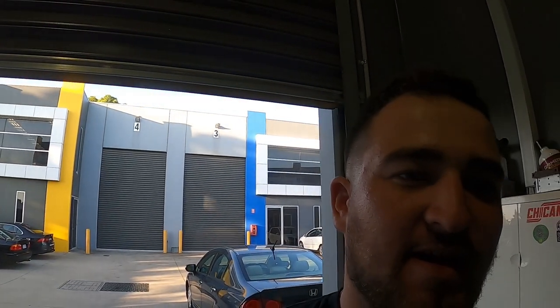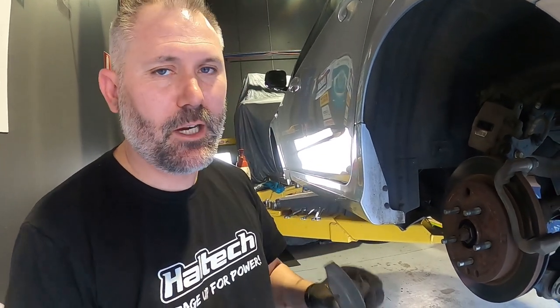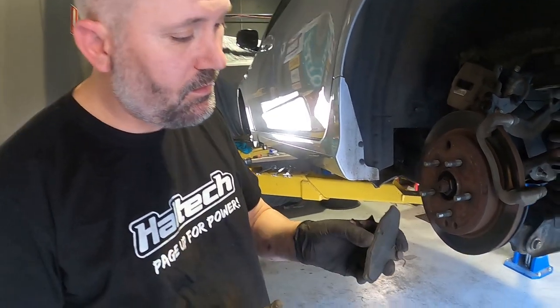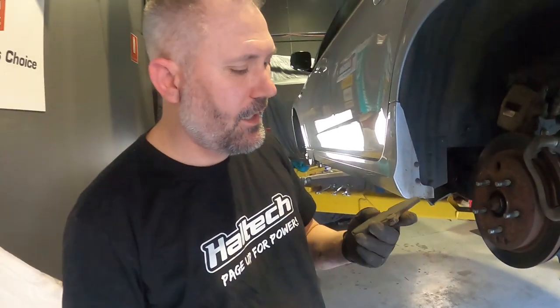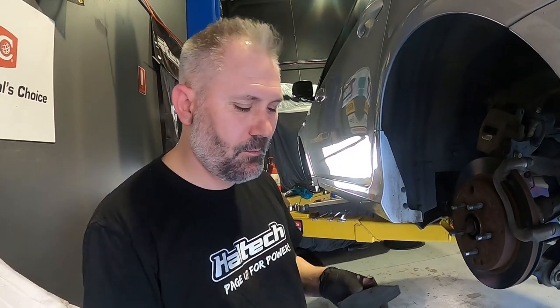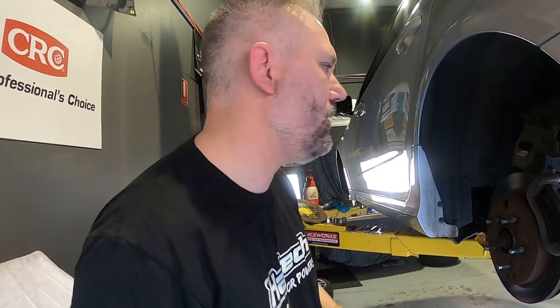We've finished the fronts and now Big TT is doing the backs. The backs are looking a little worse for wear. Peter had done some inspections and noticed the rear pads are pretty much down to the metal — about one millimeter left. And because it's a push-pull system, one side has a bit of meat and the other side has none. So as soon as these get hot, they're going to stop working. Time to upgrade.